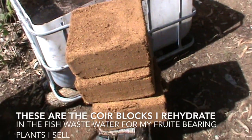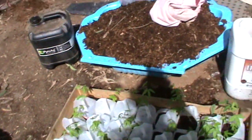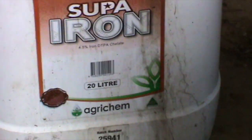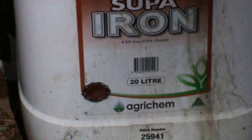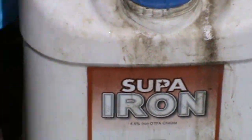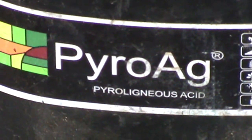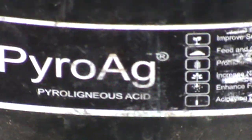Before I put the koi blocks into the water to rehydrate, I add some chelated iron — which is also manufactured in Queensland. It's a DTPA chelated iron, but only 4% iron. Now because this is not going into an aquaponics system, I can use this one because it is stabilized with urea. What I also add is wood vinegar — this is liquid carbon. I use it weekly on all my plants at a 200 to 1 mixture. It's absolute magic.